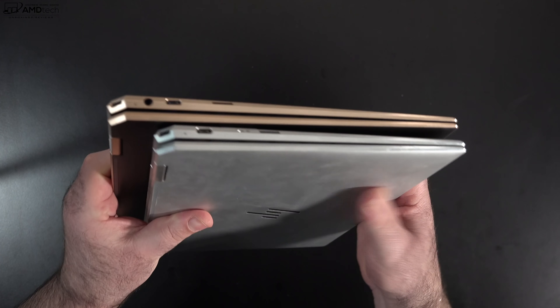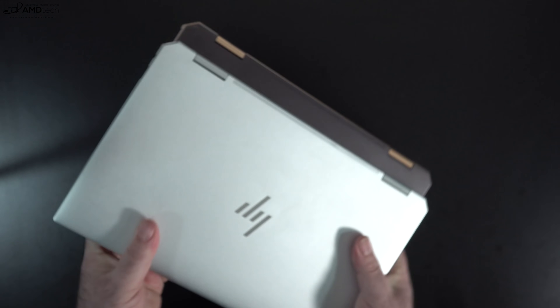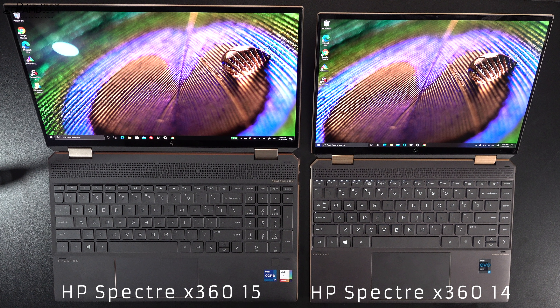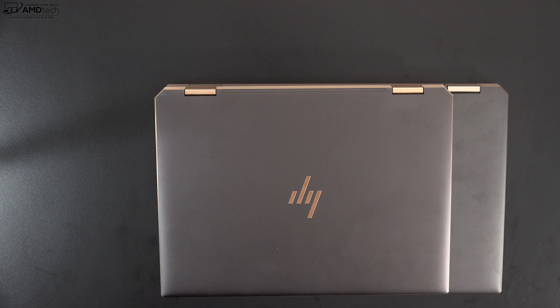Here's a comparison as far as size is concerned with the Spectre X360 13 — as you can see, the 14 has a taller profile. And here it is next to the HP Spectre X360 15. What's interesting is this is running Intel's 11th-gen Tiger Lake processor with the Intel Iris Xe graphics that we've also seen in smaller devices such as the XPS 13 and the Lenovo Yoga 9i. I'm going to give you my review of this in the next couple of days, so stay tuned. For a size comparison, here is the 14 and the 15-inch — you can see the difference in terms of the footprint.